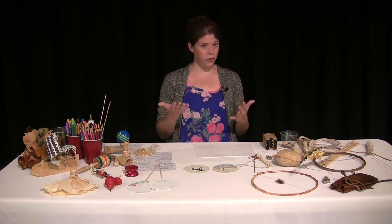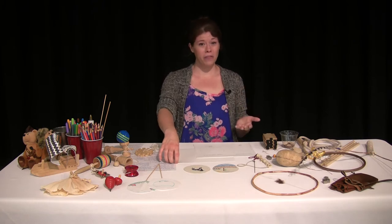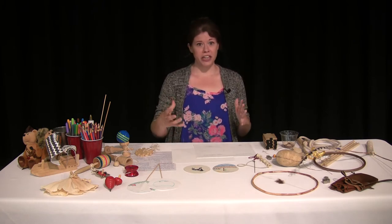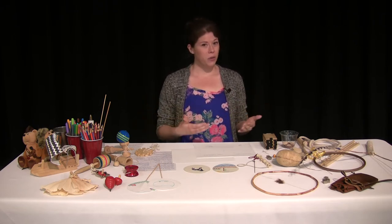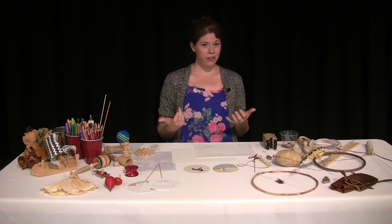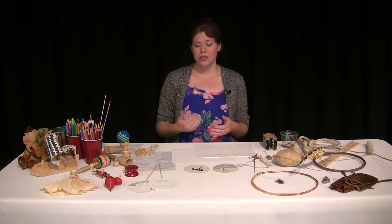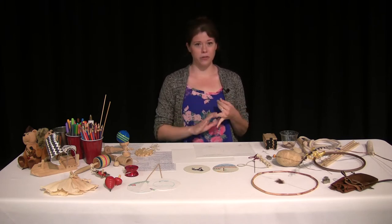Lewis and Clark grew up in the late 1700s. They were actually really young during the American Revolution. They were living on the frontier in Virginia and didn't have access to a lot of toy stores. So when you're living on a frontier, maybe on a farm, you would have to use the material you had lying around. Kids had to be really creative — they had to make up their own games and make their own toys.